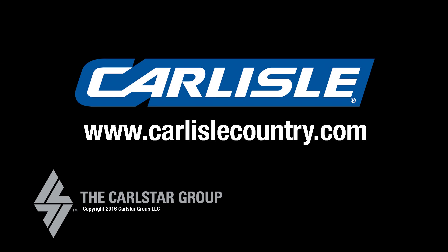For more tips and information on Carlisle trailer tires, just haul your browser over to carlislecountry.com and check out their website.